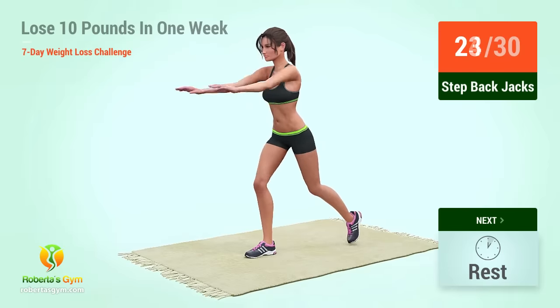Up next, plank jacks in five, four, three, two, one, go. One, two, three, four, five, six, seven, eight, nine, ten, eleven, twelve, thirteen, fourteen, fifteen, sixteen, seventeen, eighteen, nineteen, twenty, twenty-one, twenty-two, twenty-three, twenty-four, twenty-five, twenty-six, twenty-seven, twenty-eight, twenty-nine, thirty.